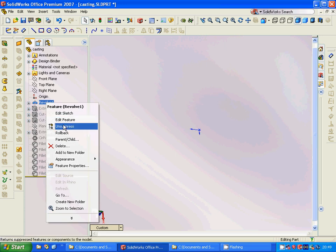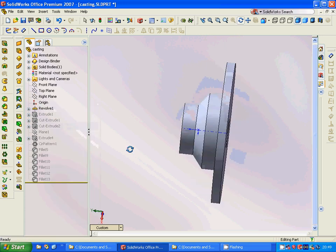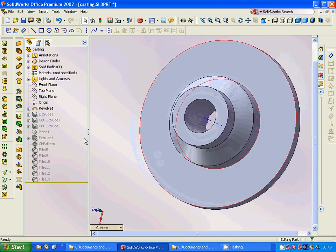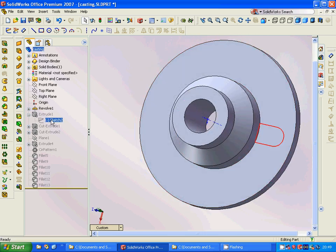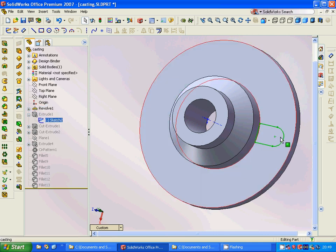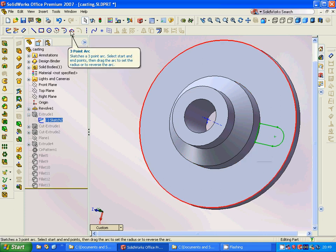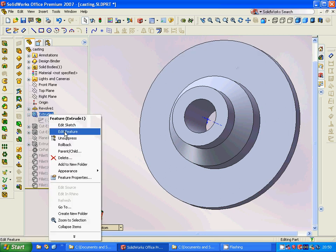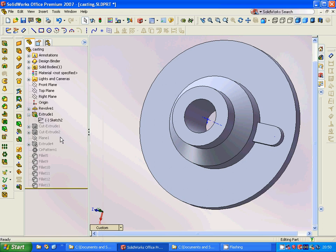We are going to get this model and then we are going to sketch on this plane. We are going to sketch that part — it is a square — and we put a three-point arc on this, trim it, and then extrude it.